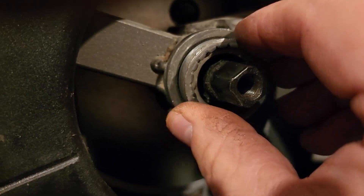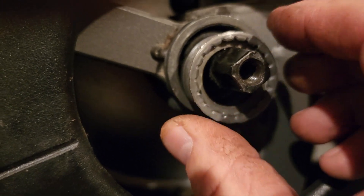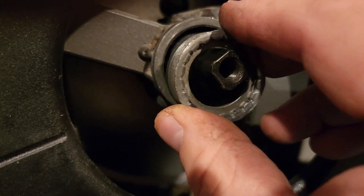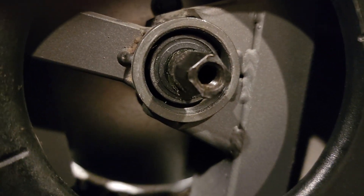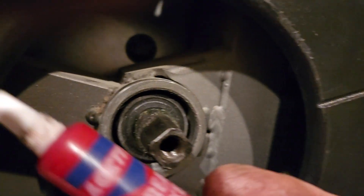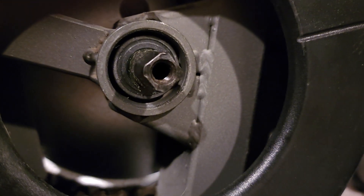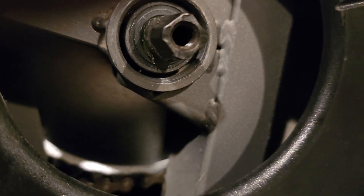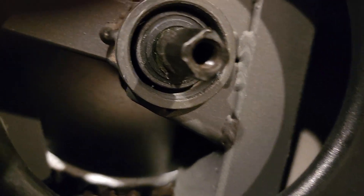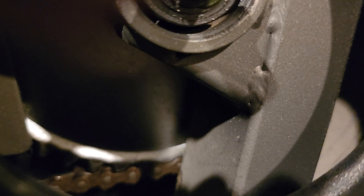When you pedal the bike, what would happen is this piece would just slide out and the foot pedal would bounce around. So I want to take that little sleeve out and put some thread locker on the threads, then screw it back in hoping that will keep it tight enough to use the unit for quite some time.